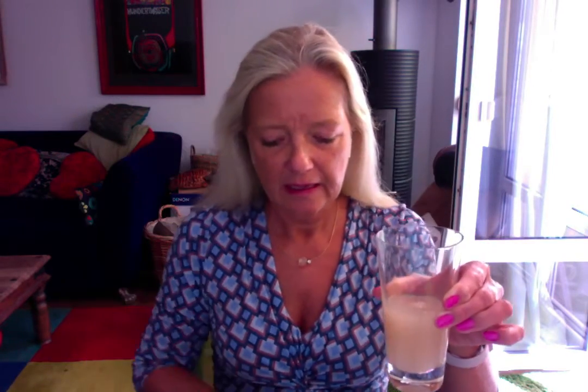Now I choose another product — this is also a liquid makeup — and I put it in the second glass. I take another spoon and I'm going to mix it. You see it's going to dissolve completely in the water and nothing sticks to the spoon.